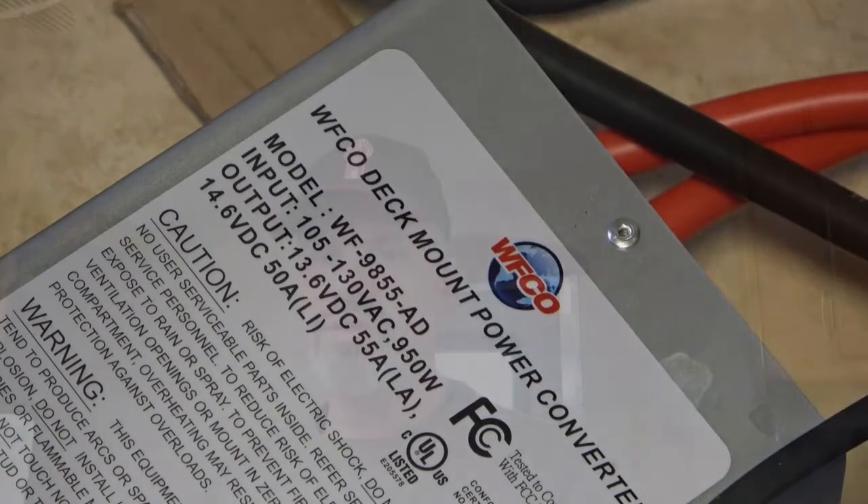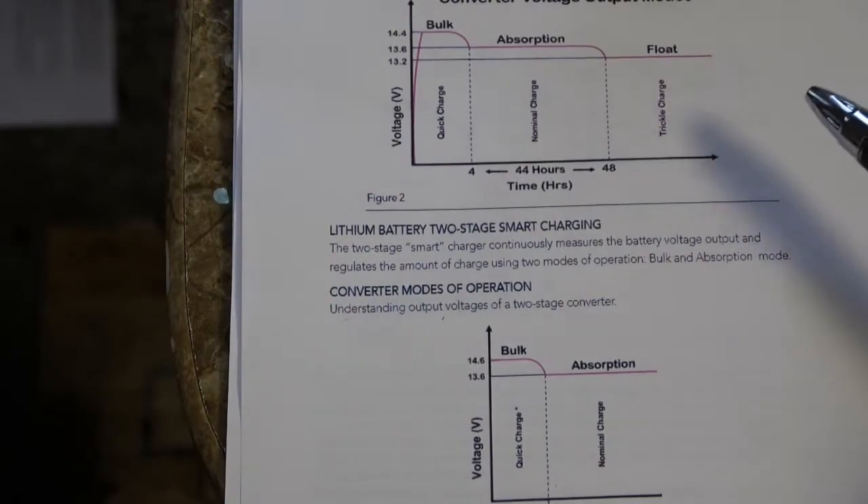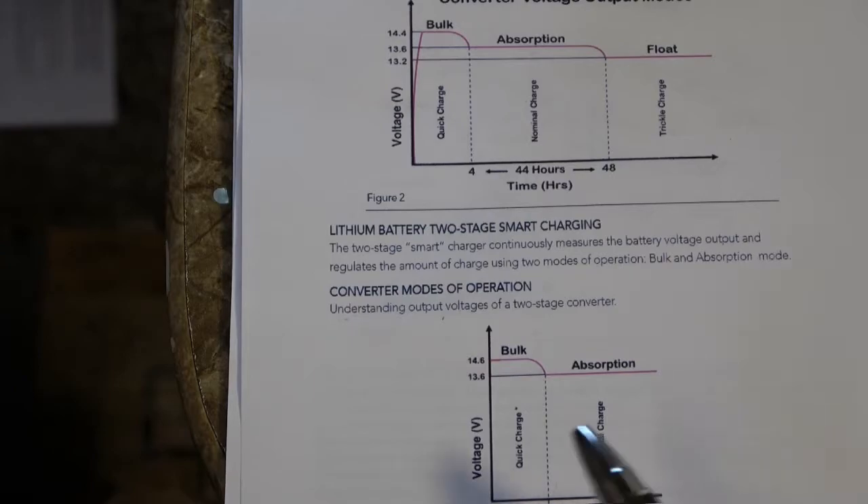Or at least that's what it says on the package. The way this is supposed to work is that the converter itself has the ability to detect how the battery is charging, and based on those charging characteristics it will determine whether you're operating a lead acid or a lithium-based battery. So if you're operating with a lead acid battery, it's going to be a three-stage charger — your bulk, absorption, and float. And then the lithium smart charging, it's just going to be bulk and absorption.